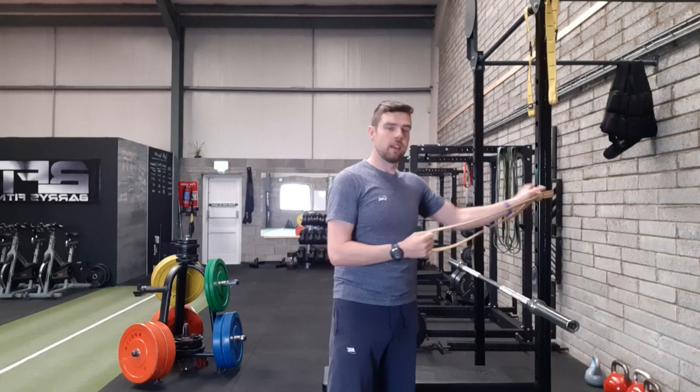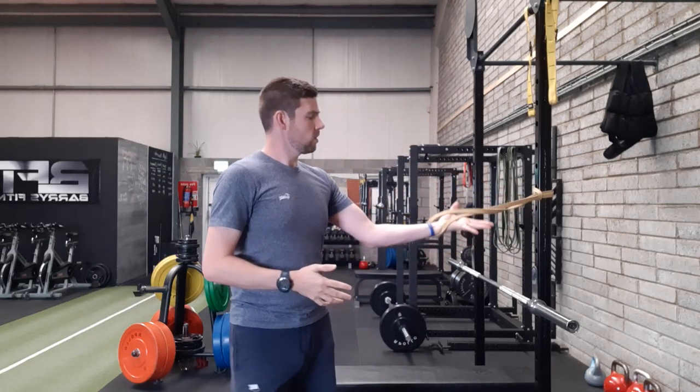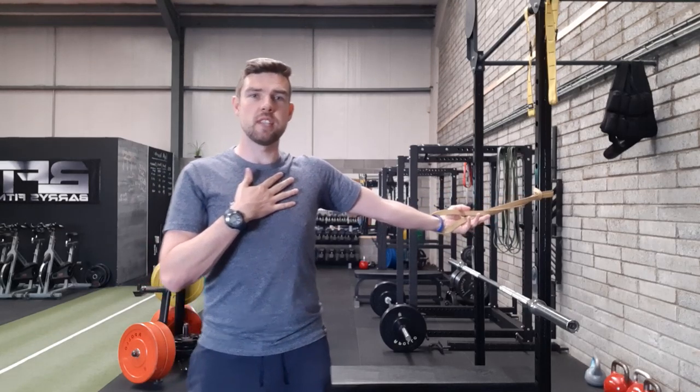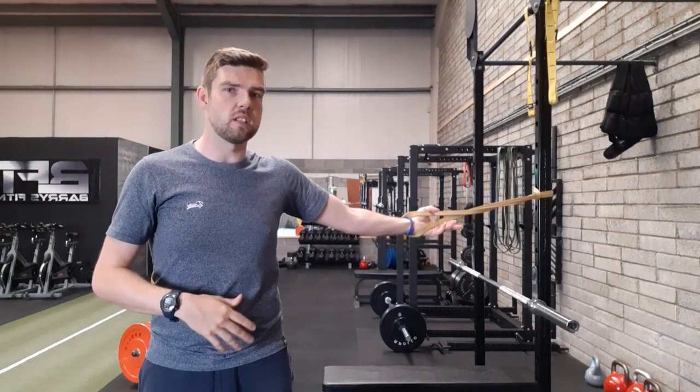What I've done is attach a light band to the rig. I'm going to put my hand through, turn it like this, and gently grip the band. From this position I'm going to take a step and I want a little bit of tension on the band — that band is going to assist us in the stretch today.